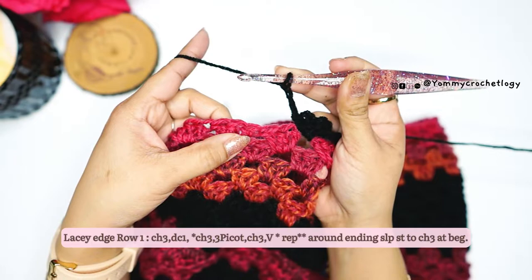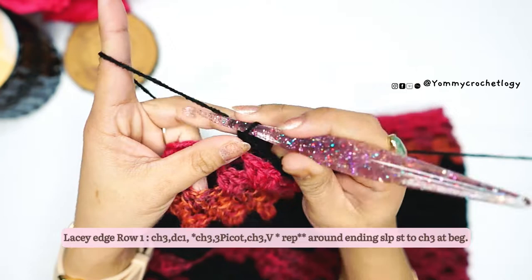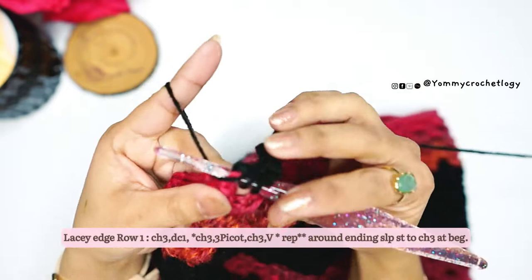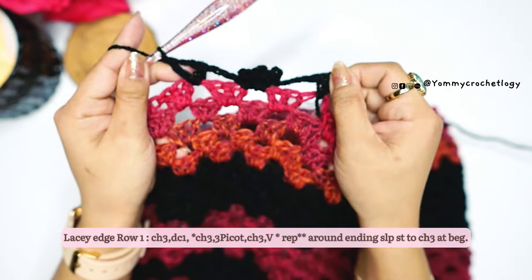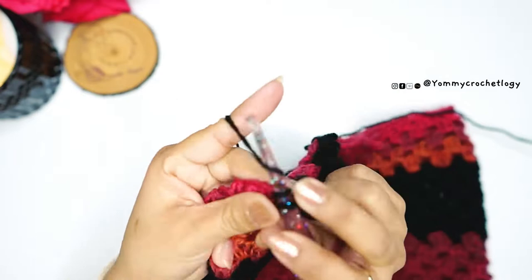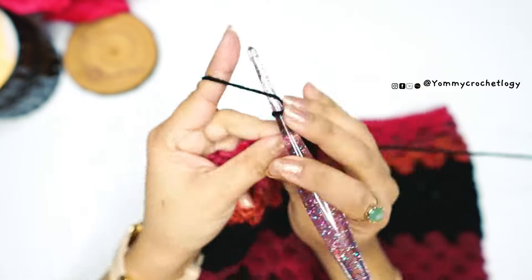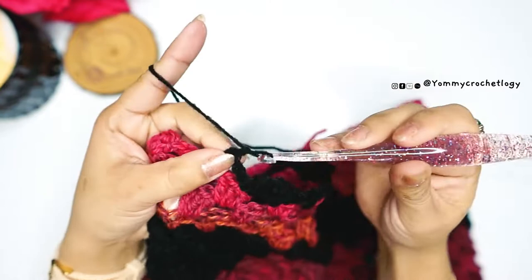Chain three, and then in the next space between two clusters make a V. V here is: double crochet, chain two, and double crochet again in the same space. So the pattern is: triple picot and then V. Chain three, then triple picot in the next space — single crochet, chain three, single crochet, chain three, single crochet, chain three, single crochet — make sure you have three picots. Then chain three and V in the next space between two clusters.